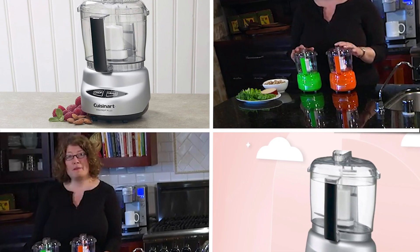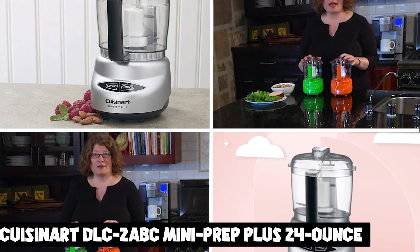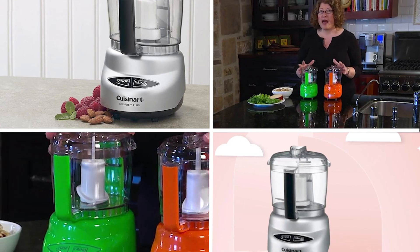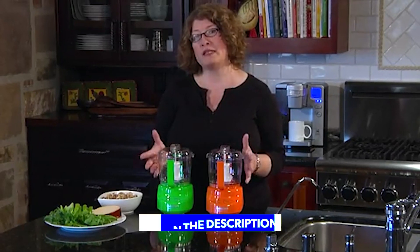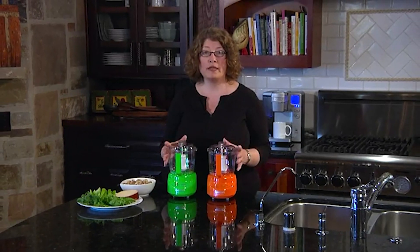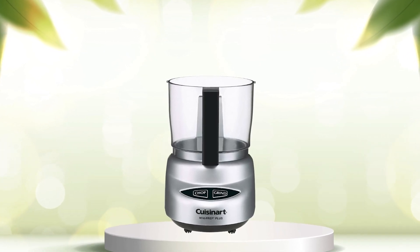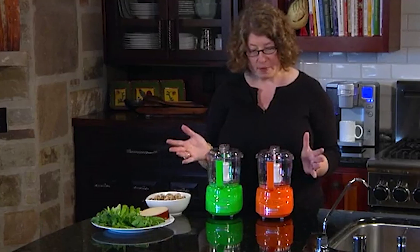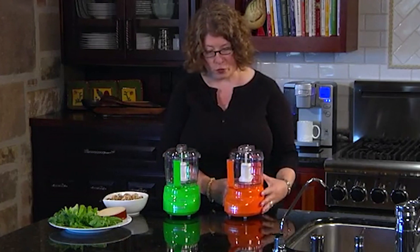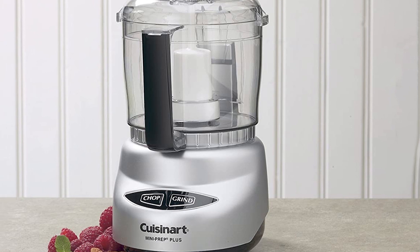At number one position, we have the Cuisinart DLC2 ABC Mini Prep Plus 24-ounce Food Processor. It is a compact and versatile kitchen appliance well-suited for a variety of tasks. It features a 3-cup bowl capacity, which is perfect for small quantities of ingredients. The 2-speed operation allows for precision control, making it suitable for both soft and hard ingredients. The sharp stainless steel blade provides efficient processing, and the touchpad controls make it easy to operate.